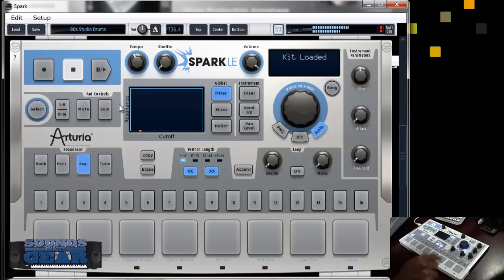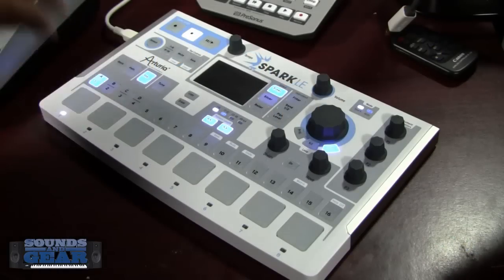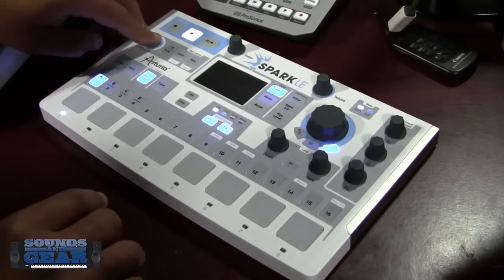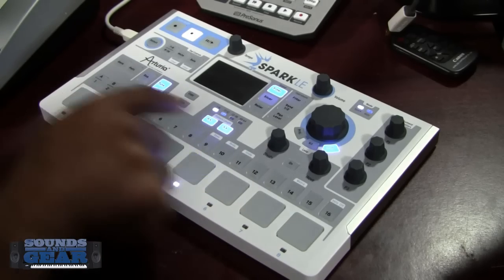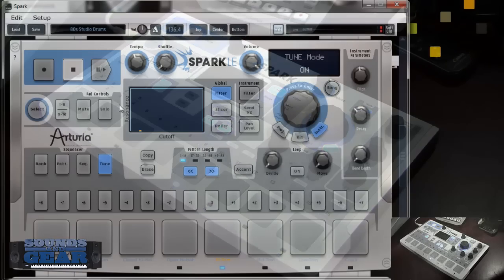Here's a cool little function on the LE controller that's not on the big Spark controller: a dedicated tune knob. You can do tuning on the big controller but it's a secondary function — here you got a dedicated knob. So if I want to tune something, I select the pad to put it in focus, hit tune, and you can do that with any type of sound you want.